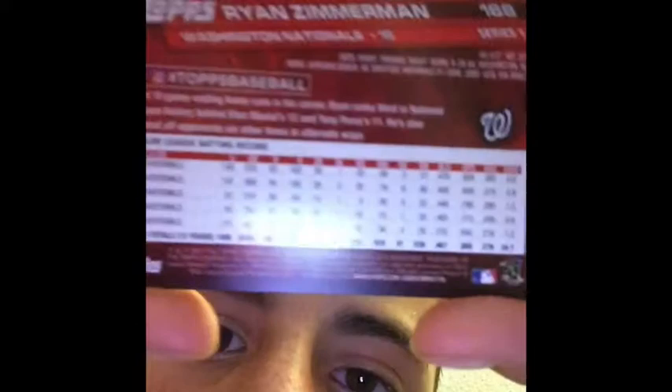Next we have Mitch Moreland, Texas Rangers. Here's the back of it. And next, last but not least — because Washington is a good team — Ryan Zimmerman. There's the back of it. And the reason I was telling you that is because I pulled that guy from just a random pack.